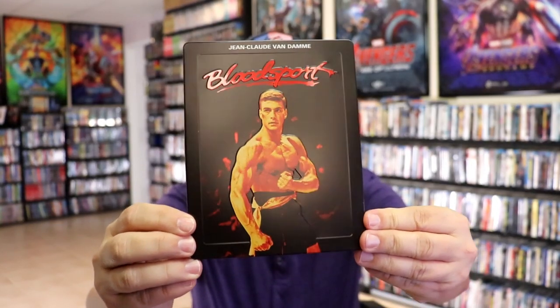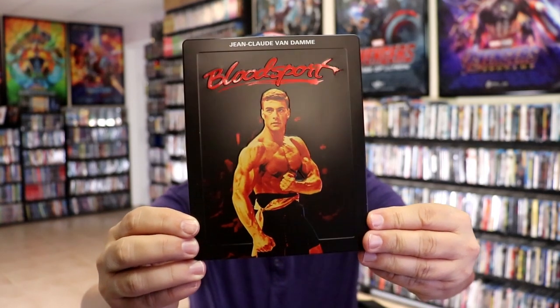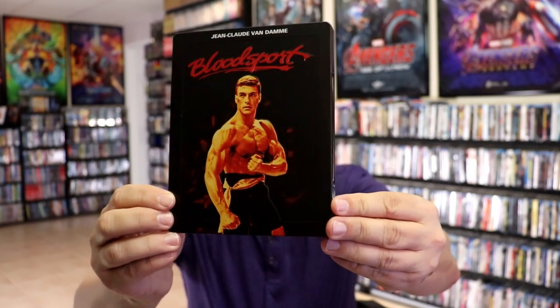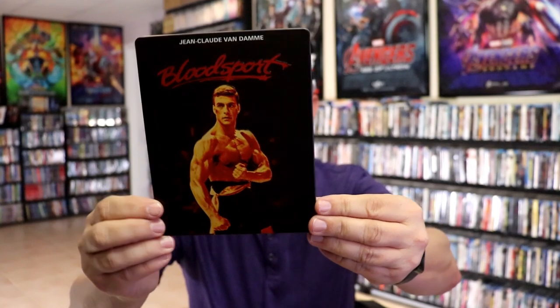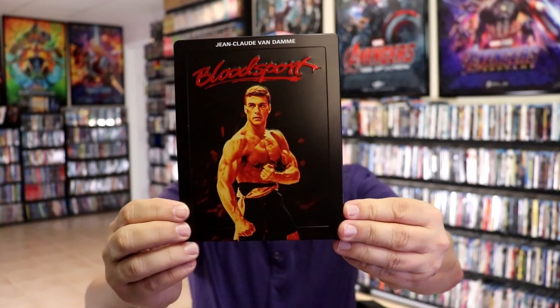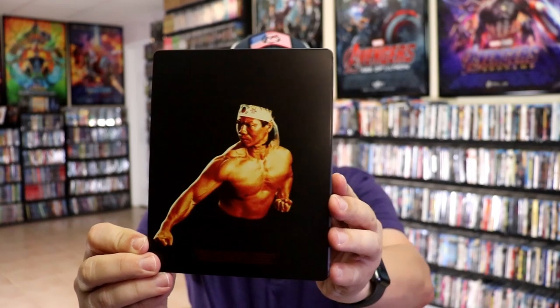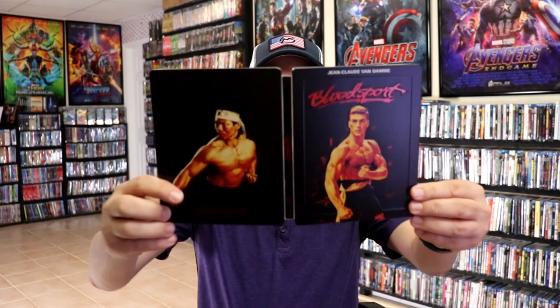Here's the front of the steelbook — it is a matte finish with some spot gloss and a lot of embossing. The Bloodsport title is embossed, and then around Jean-Claude Van Damme it is also embossed. Of course we have the edge around the front — really beautiful looking artwork. And here's the back, again a matte finish with a nice image.